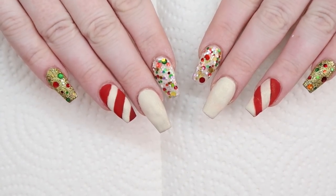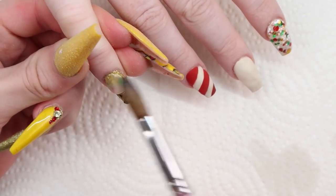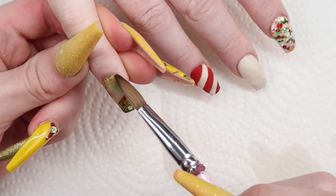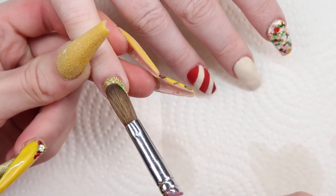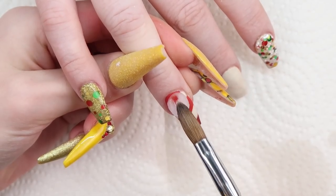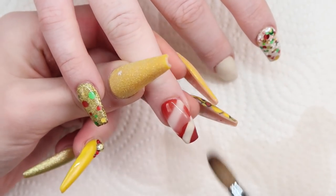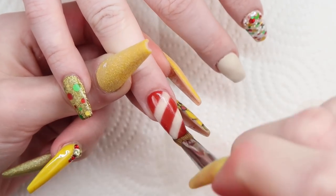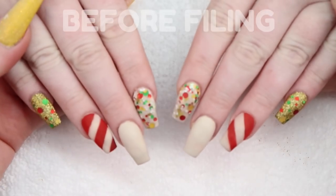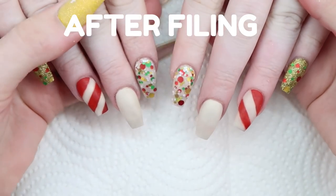Here's how both hands look before they are capped in clear acrylic. I'll be capping all these nails in clear using my number 10 Ugly Duckling brush. I apply it close to the cuticle and push the product up with the tip of my brush, then gently drag and pull the acrylic down the nail, creating an apex and covering the full nail. I do this on all 10 fingers. I filed off camera — check my acrylic tutorial playlist for more finishing and styling techniques — and here's how they look after.